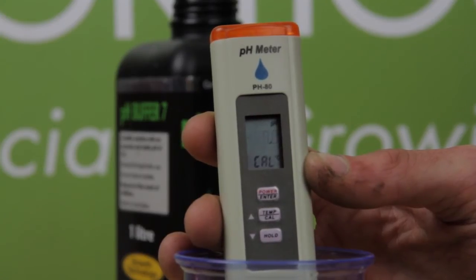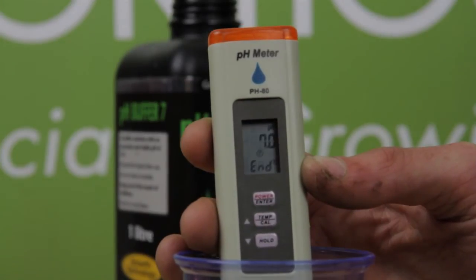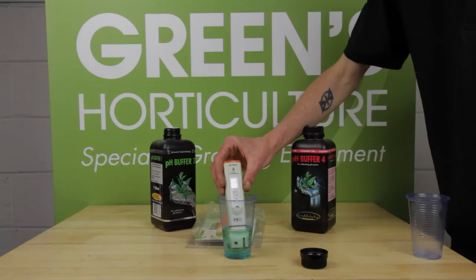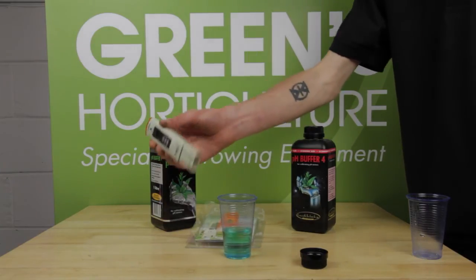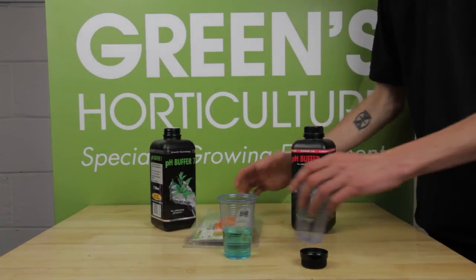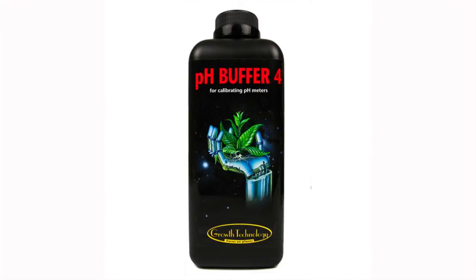The CAL text begins to roll sequentially — the pen is now calibrating itself to the pH 7 solution. This can take up to one minute. The rolling text changes from CAL to flashing END when the process is complete. Your pen is now calibrated.